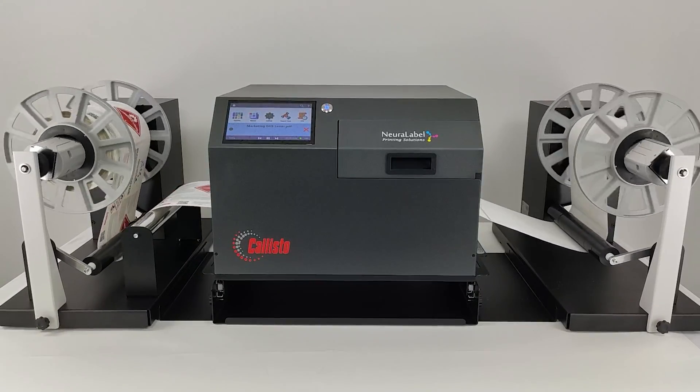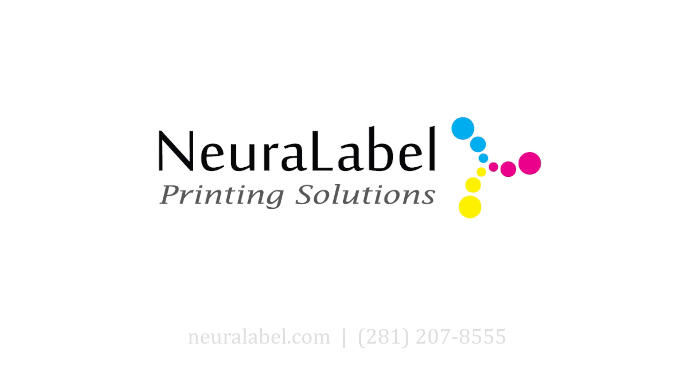At Neuralabel, we have the solutions. Contact us today for a free consultation. Call us at 281-207-8555.